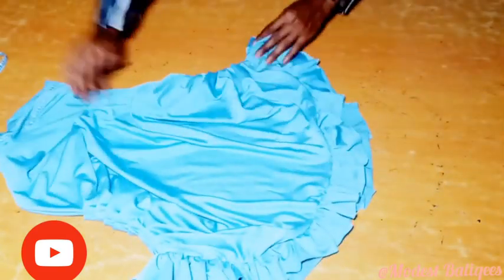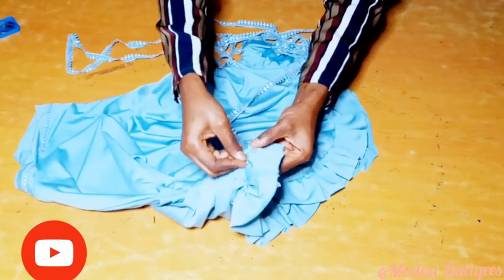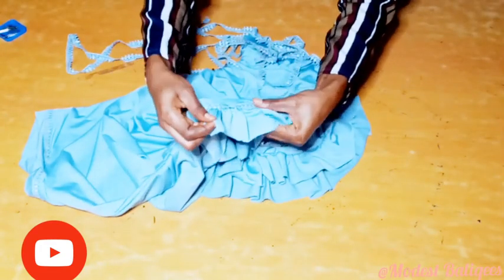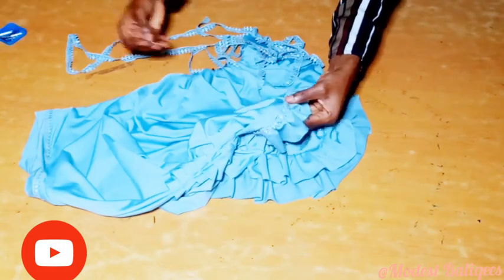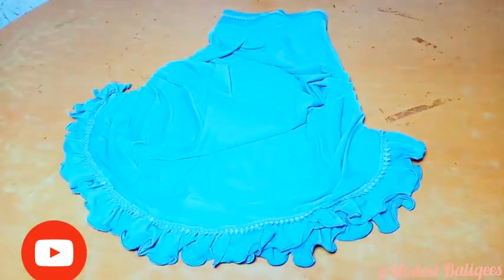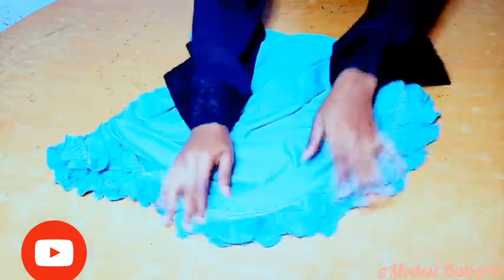The second to last thing we are going to do is attach our trimmings at the joining of the hijab and the ruffle. This will enable us to cover up the joining parts well. I'll pin the trimmings all around the joining parts of the hijab and ruffle, then take it to my sewing machine and sew on it. I then used an interlocking machine to give the edge of my ruffle a finishing touch — you can hem the down parts if you don't have an interlocking machine. This is the finished look of my hijab.